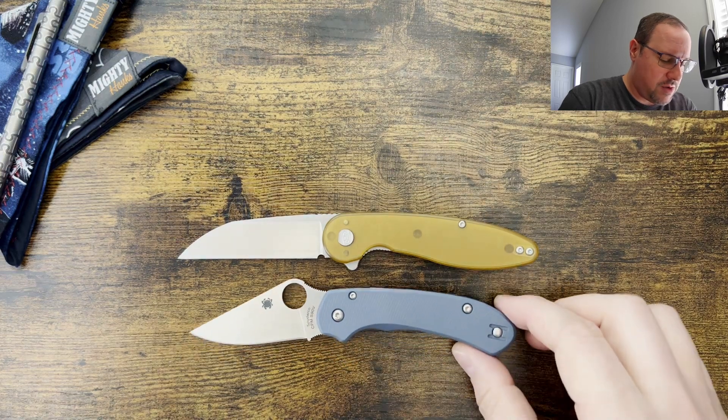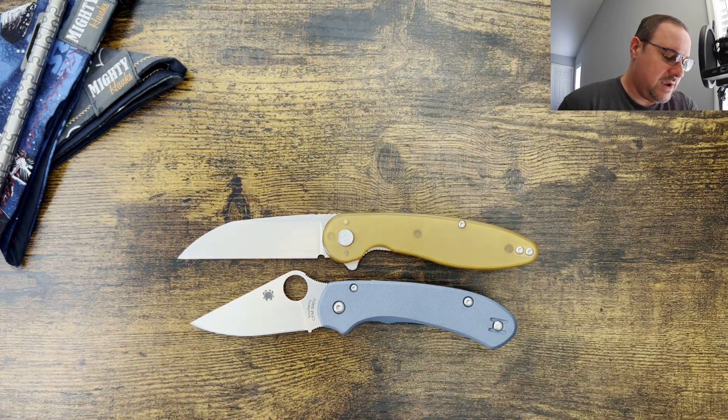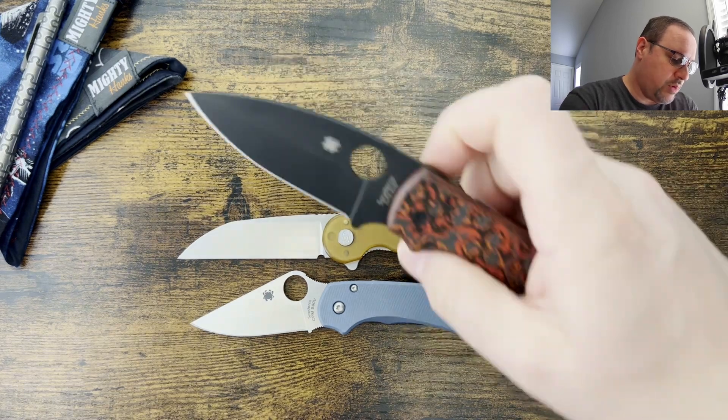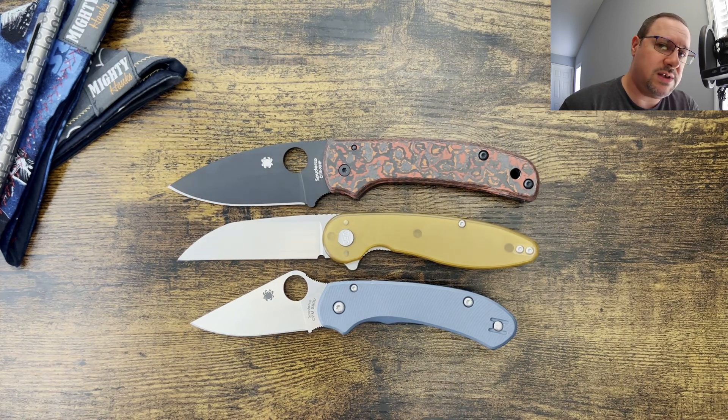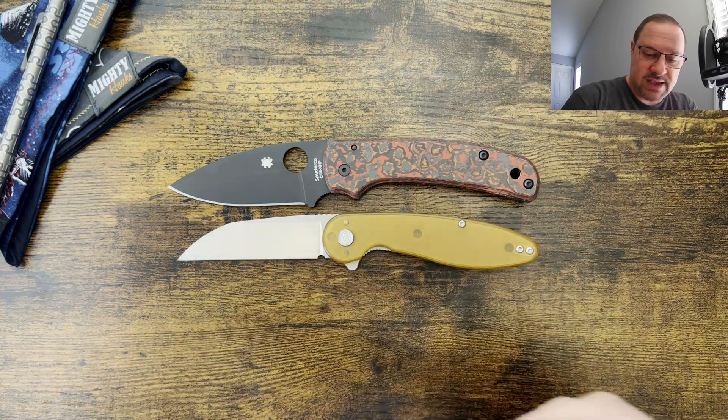First we're going to bring out the Spyderco Para 3. You can see here the American Blade Works is a little bit larger, and then we'll bring out the Spyderco Shaman, and the Shaman is actually going to be just a skosh larger as well. So this one here is medium flexing onto the larger size of knives, which I like for the size of this one especially.